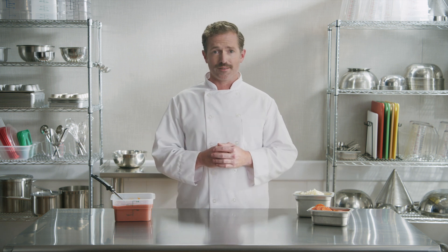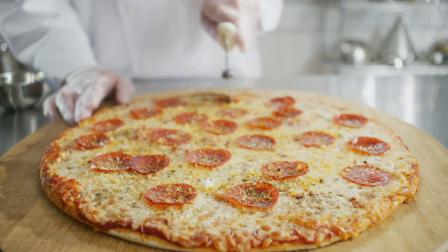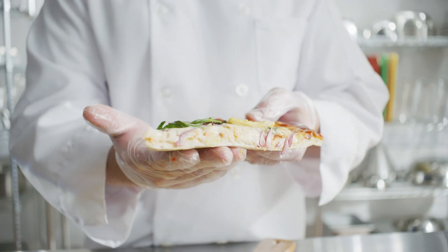Benici Sheeted Dough makes a perfect hand-tossed-style crust and is available in both unproofed and pre-proofed formats and a variety of sizes. That's why you're going to love Benici Sheeted Dough from General Mills Food Service.